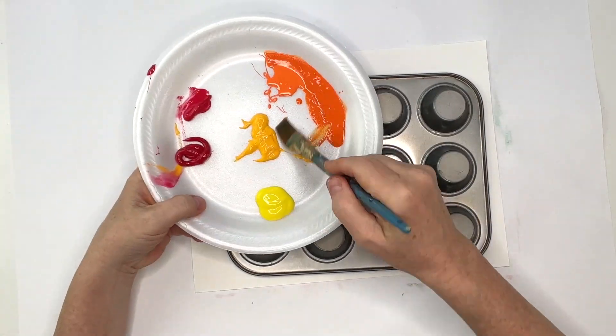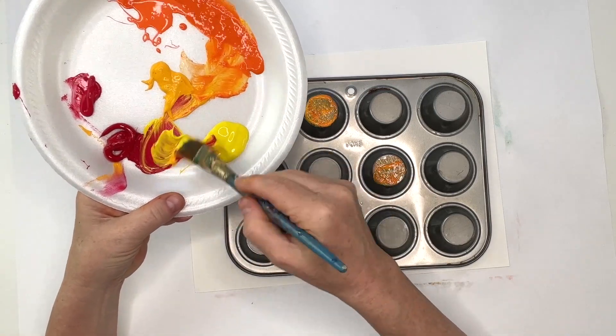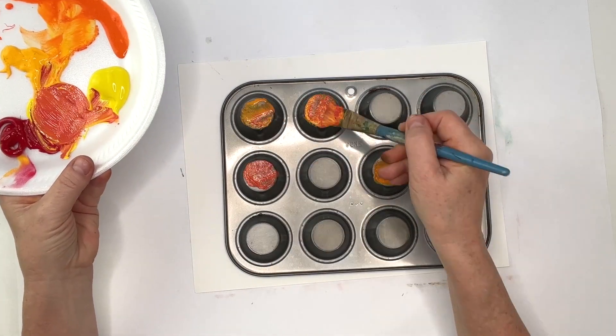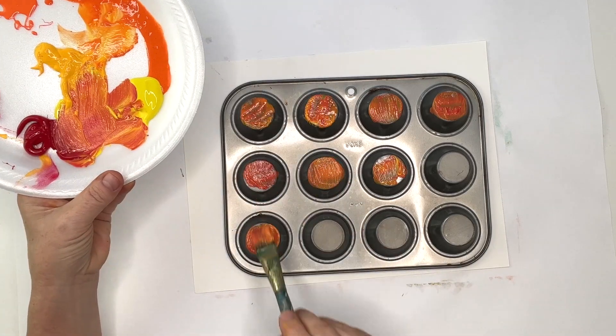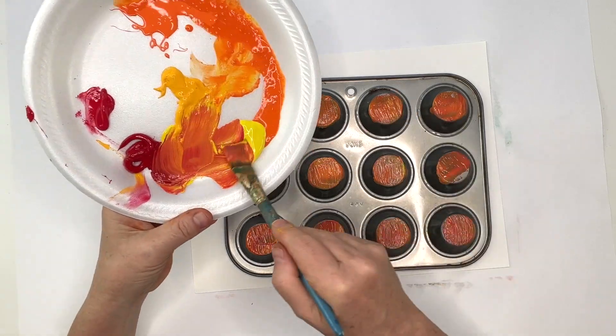All you need is acrylic paint or tempera paint. You're just going to let the kids paint the bottom or the back side of the pan. It doesn't matter if they paint the whole pan or the sides of the pan — it's okay. The only part that's going to stamp is the circles at the very bottom of the pan, or the top that's facing you.